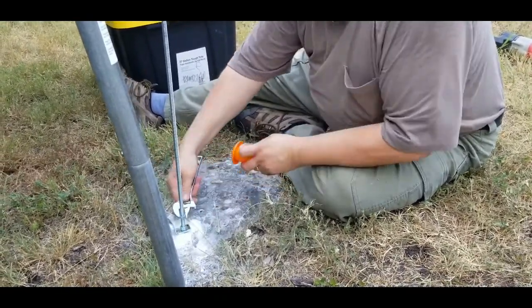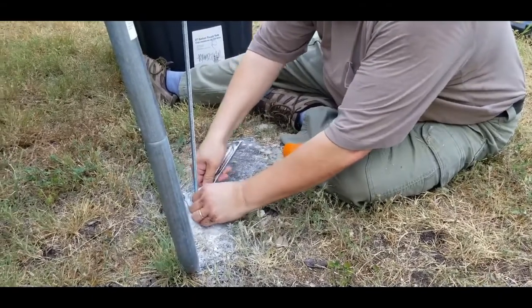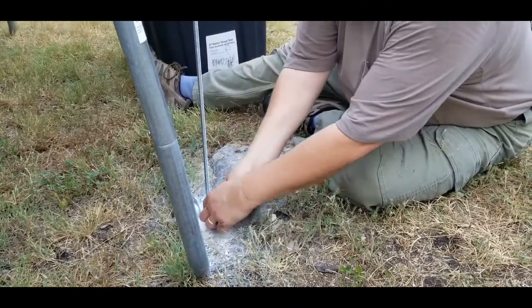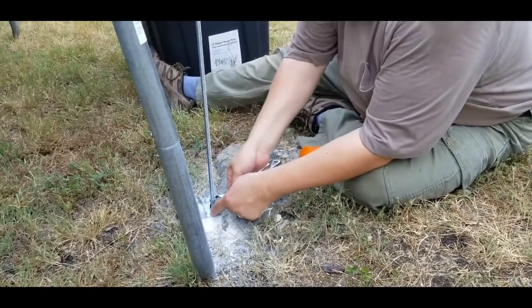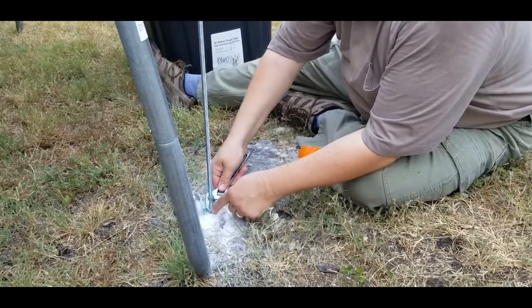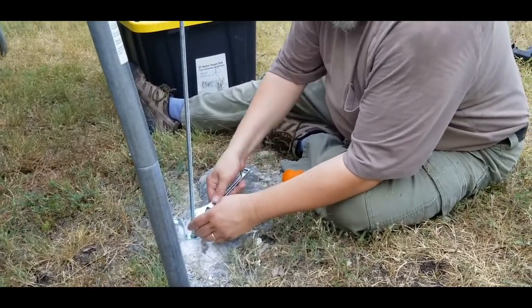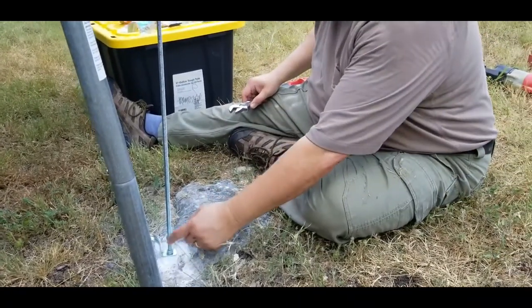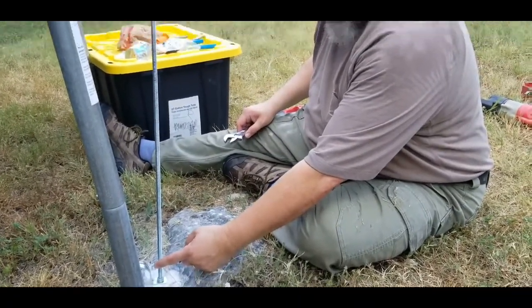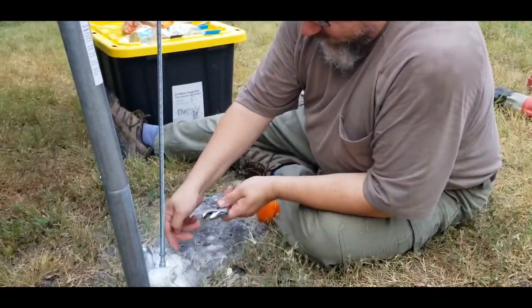When you have all-thread and you're going to cut it, it will tend to ruin the threads. So how can we take care of that? Well, you can use chaser nuts - I think I have a set around here - but often you can just use the nut itself. So this is another reason for that second nut there. We're going to get that down out of the way, and here's our little cap we're going to stick on here.